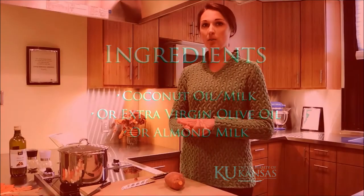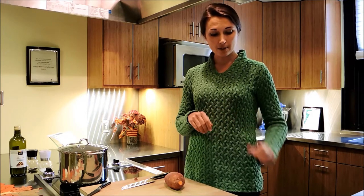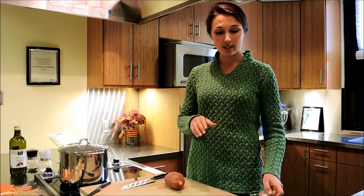Once they're steamed to that point or boiled, we drain off the water and then we add a few ingredients to it. First of all, one that isn't necessarily associated with the holiday is adding coconut oil. Coconut oil is helpful because if you have a not-as-healthy digestive tract, it can be easy to absorb and use as energy.